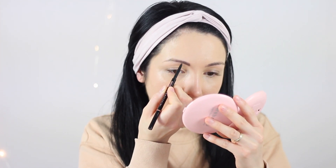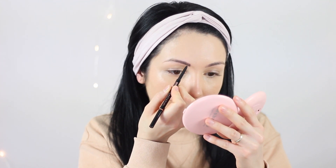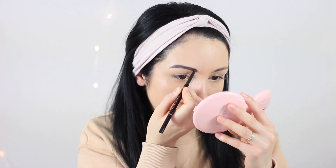Moving on to the brows — I'm going to be using this brow pencil from Anastasia Beverly Hills. It's going to fill in any gaps that I have. This is the difference between the two eyebrows. I'm going to brush through with this little tiny brush head. Then I'm going to use the Clear Brow Gel from Anastasia Beverly Hills — I love this so much because it's just so easy to apply and the hairs are going to stay in place and not move.